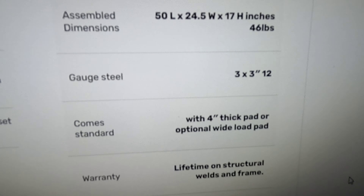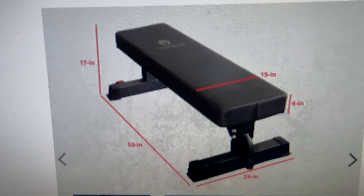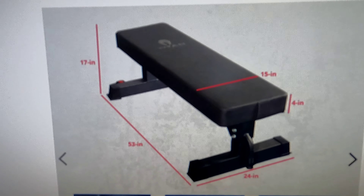Now I'm showing how this will tilt if you go on the wrong side with your knee on the edge — it'll tip over. Don't do that. Now I'm doing some tricep dips to show you that it's sturdy, and it ain't moving.